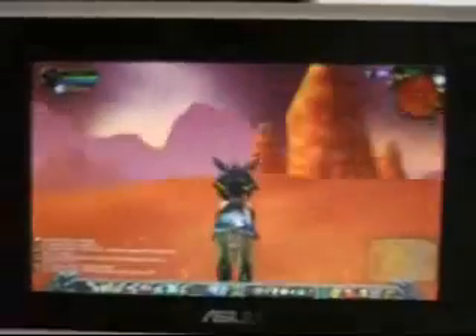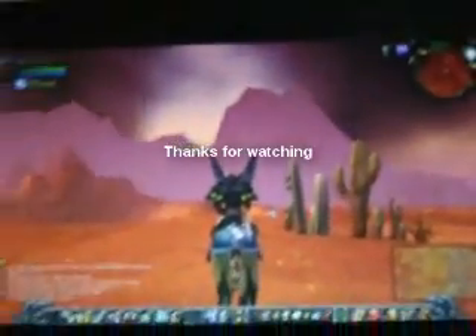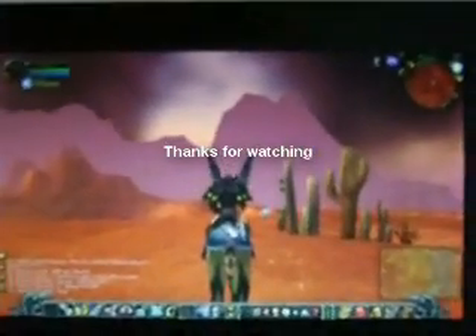That's World of Warcraft running on the EPC. If you have any questions, feel free to ask — leave a comment or a reply. See you later.